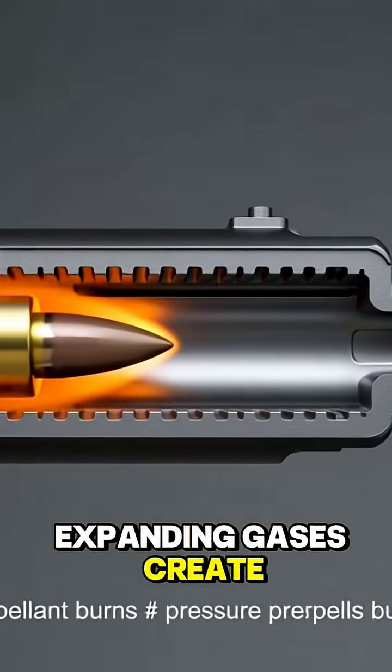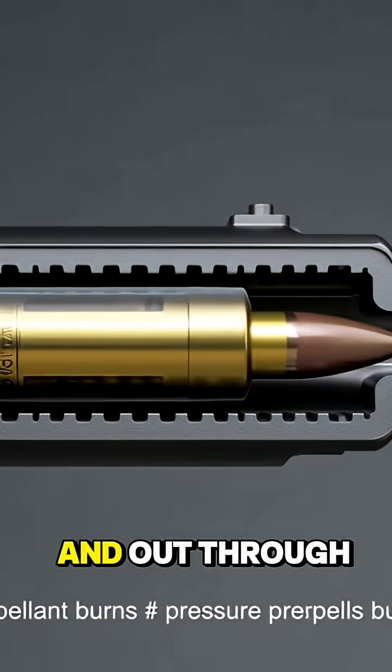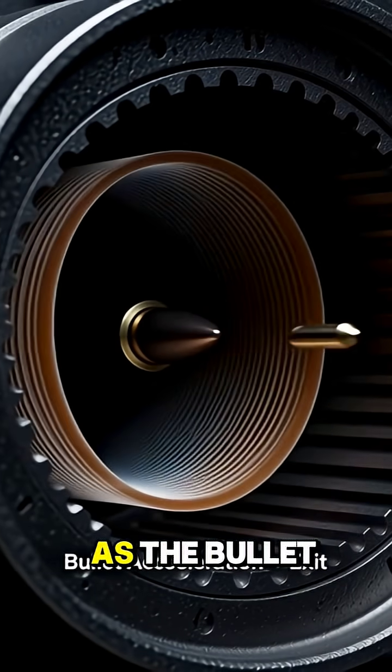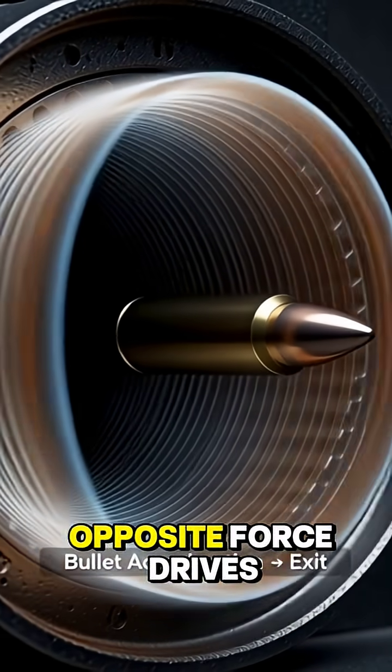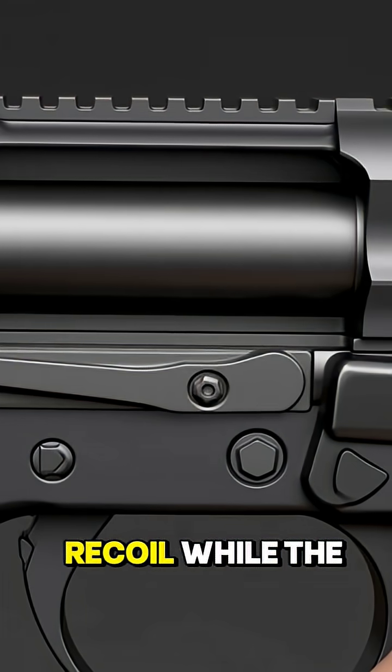Expanding gases create high pressure that pushes the bullet smoothly down the barrel and out through the muzzle. As the bullet exits, an equal and opposite force drives the slide backward. This is the recoil.